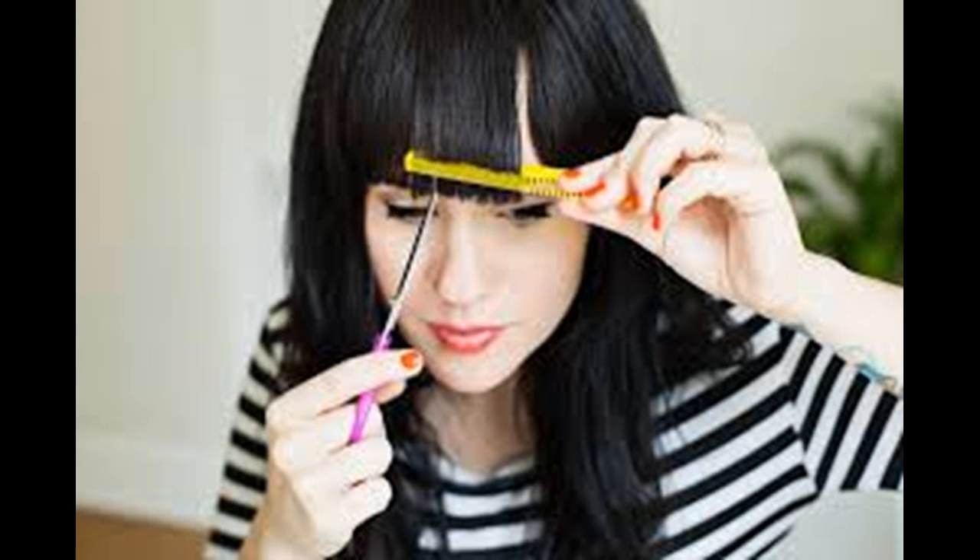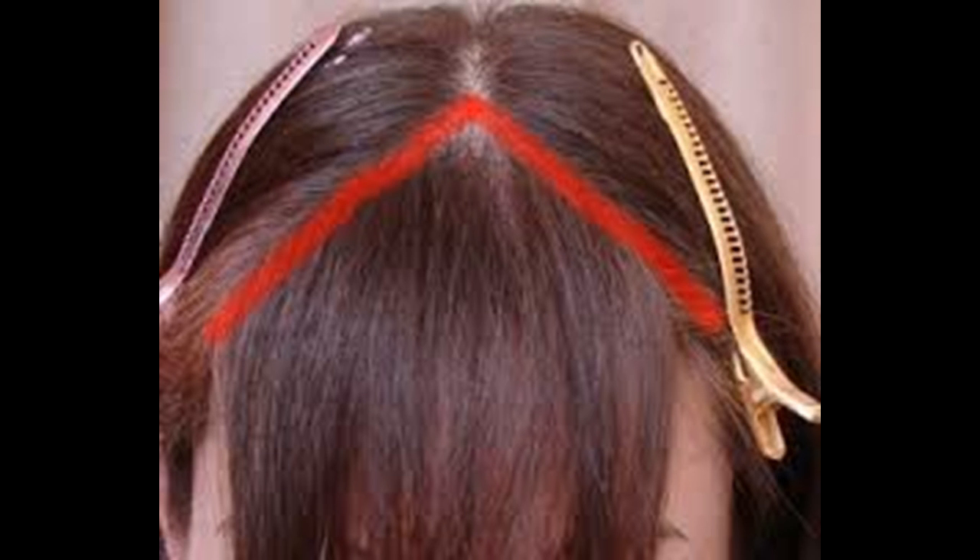Begin cutting your bangs by taking the hair you've gathered between your pointer finger and middle finger, creating a straight line even with the tip of your nose. Your bangs won't end up this long as they would cover your eyes, but this is a good starting point. Cut the hair below your fingers. You can also use tape to create a straight cut — place a piece of tape along your bangs and cut below the tape at the desired length. Continue cutting in one-fourth inch increments until they reach your desired length. If your bangs are wet, leave a half-inch of extra length because when they dry they will shrink up.